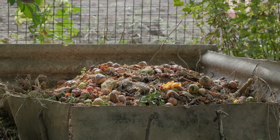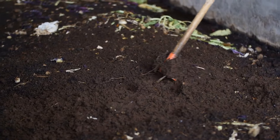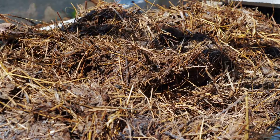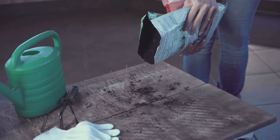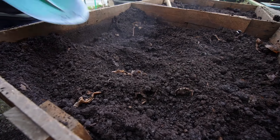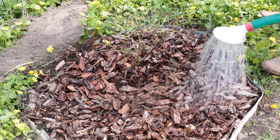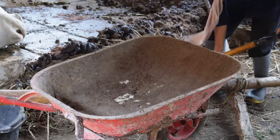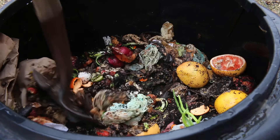Now comes the fun part — building our compost masterpiece. Think of it as layering a delicious lasagna, but instead of pasta and cheese, we have browns, greens and manure. Start with a base layer of coarse browns like twigs or straw for good aeration. This allows oxygen to reach the bottom of the pile. Next, add a layer of greens followed by a thin layer of manure. Continue layering in this order — browns, greens, manure — until your bin is full or your pile is about three to four feet high. Water each layer as you go. Aim for a ratio of about two parts brown to one part green. The manure can be added in smaller amounts, sprinkled throughout the pile. Don't worry about being too precise, just try to maintain a good balance.